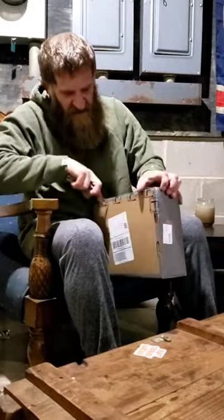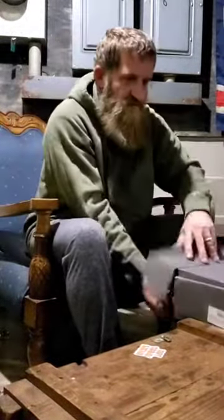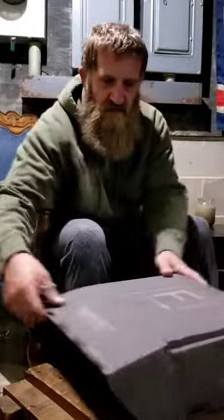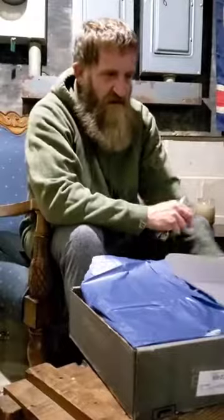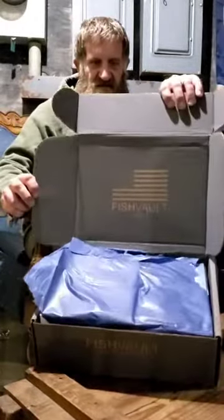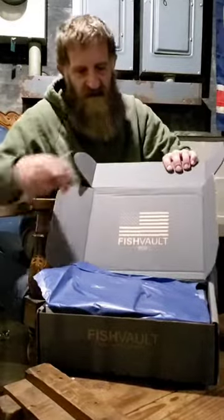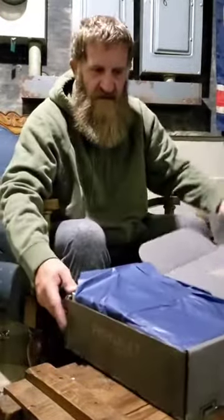I've been tracking it and wondering where it is. Alright, very nicely packaged here. You can see the Fish Vault box — it's got the Fish Vault flag logo on the top. It's wrapped in some nice paper with a really nice presentation.